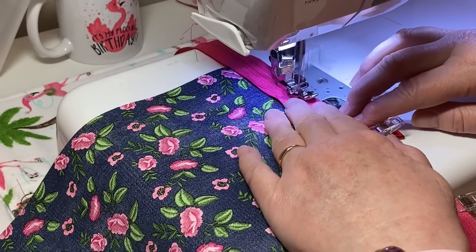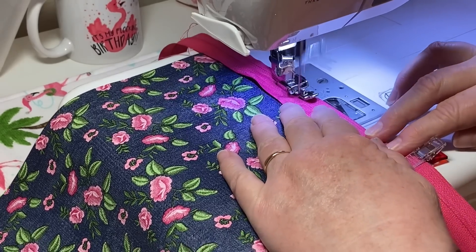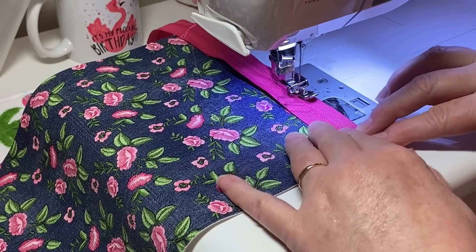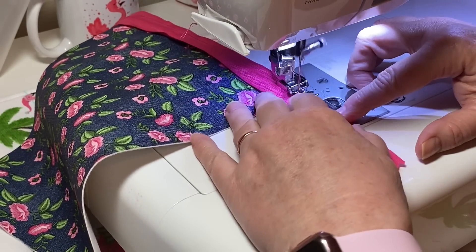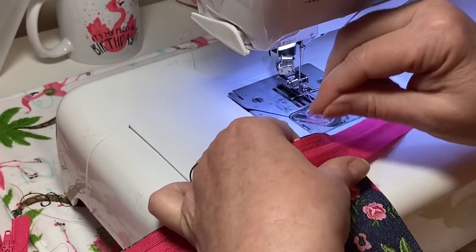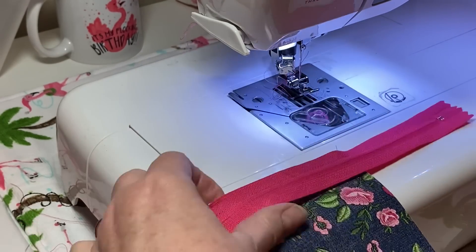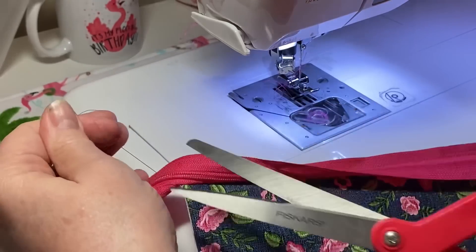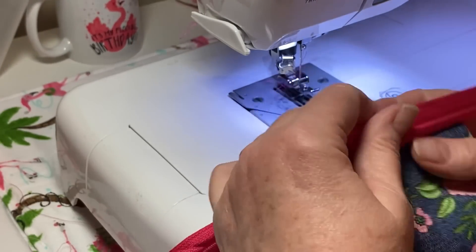I'm going to sew it straight down, trying to keep my zipper right along the edge of my faux leather, keeping it as straight as I can. When I come to the end, give it a little back stitch to seal those stitches in, then pull this off and clip the strings. Now you've got half of one side of your zipper almost completely installed.